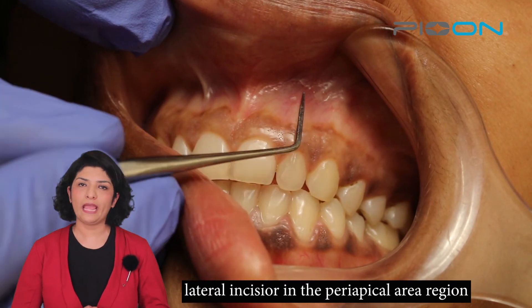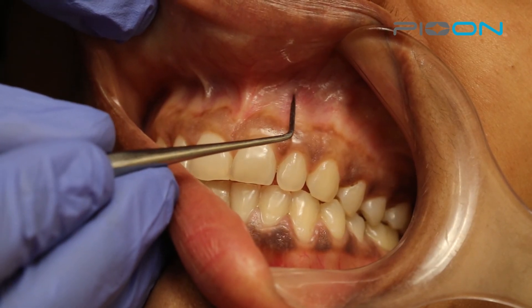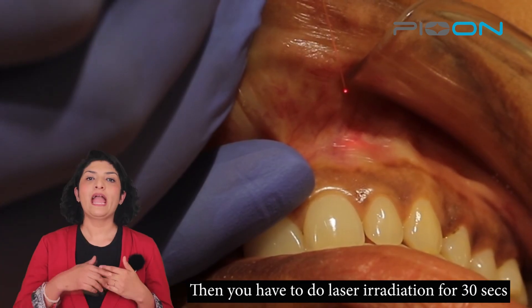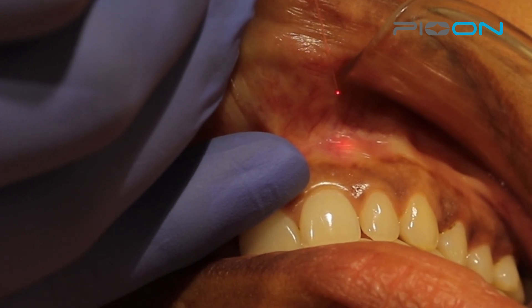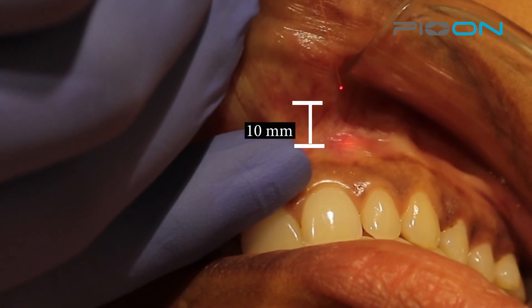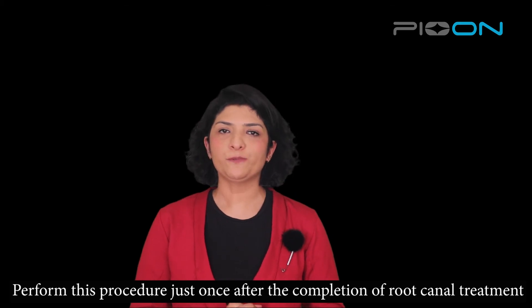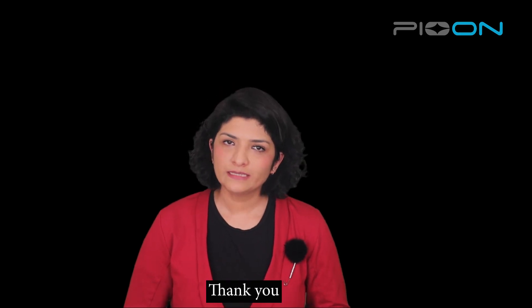You have to go around the periapical area for the lateral incisor, keeping the tip 10 millimeters away from the tissue around the apex, and then perform laser irradiation for 30 seconds. You will perform this procedure just once after the completion of root canal treatment.